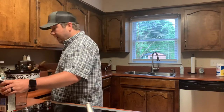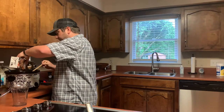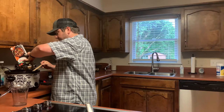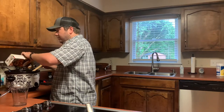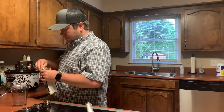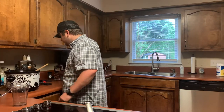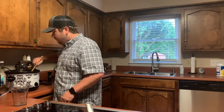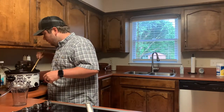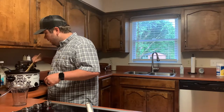I may add the rest of this beef broth just to have a little bit more liquid. This is a four-cup box. That way I don't have to worry about it, since I'm not going to be at the house all day — I can just let it cook and do its thing.